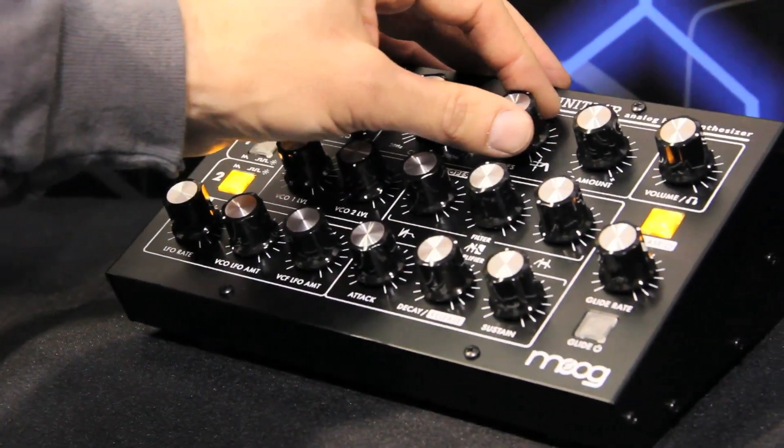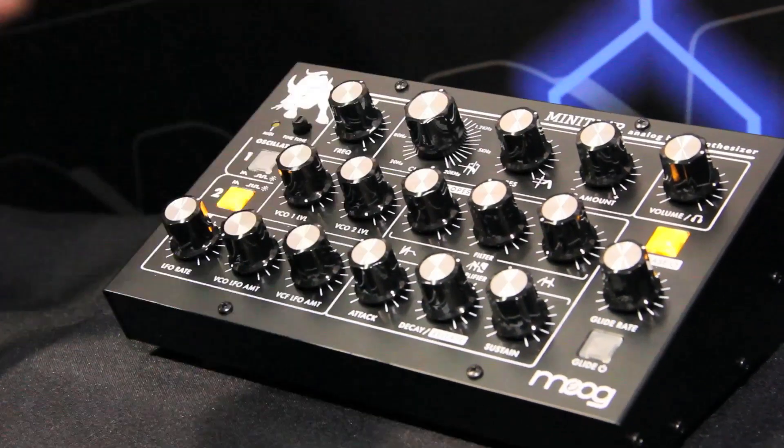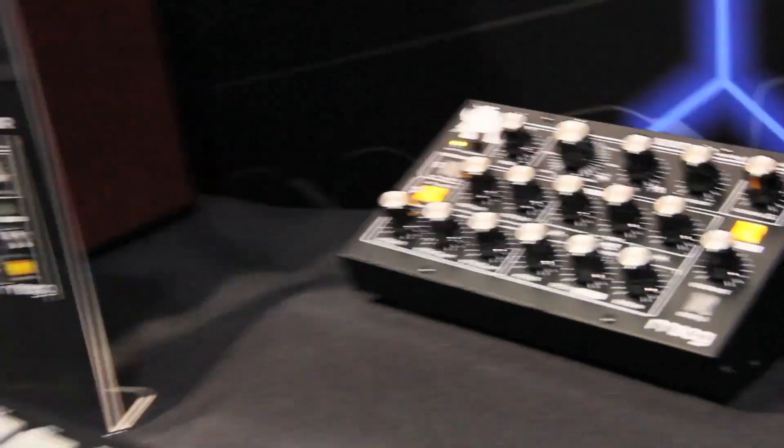So a very flexible little synth and just a lot of fun. We're at Moog checking out the Minotaur — go check it out too.